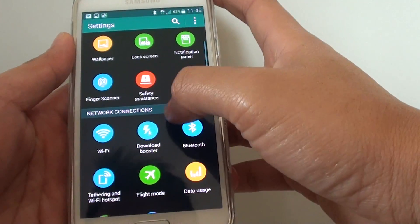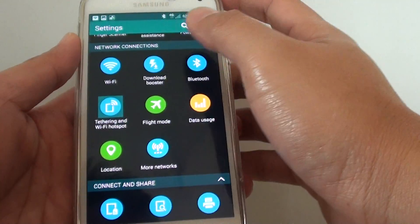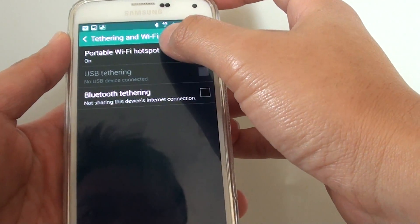In Settings, go down to the Network Connections section and tap on Tethering and Wi-Fi Hotspot. Here you can simply turn it on by tapping on Portable Wi-Fi Hotspot.